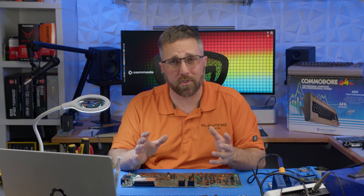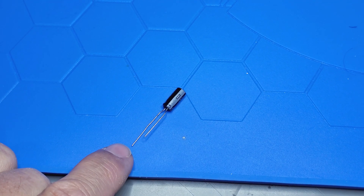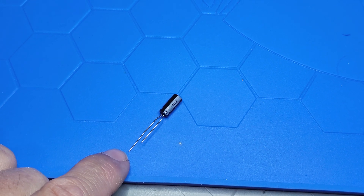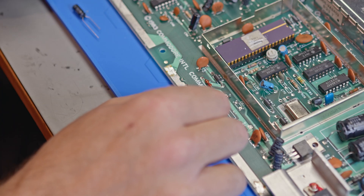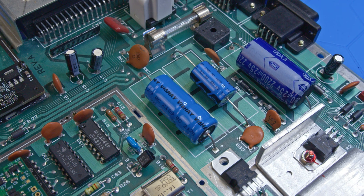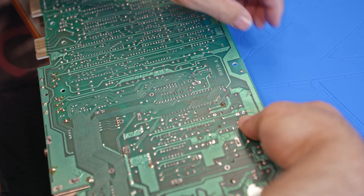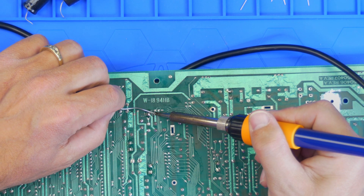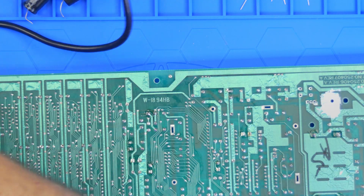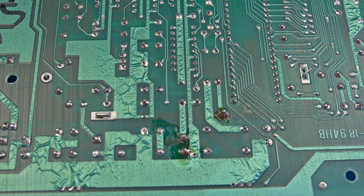Back to soldering — capacitors are super simple to replace. These are polar, so you just need to make sure you put them in right. For the radial capacitors, the ones with two leads coming from one side, the negative side is marked with a stripe and a negative sign, and that lead is shorter. The PCB is marked with a plus and a minus. The axial caps have an arrow that points to the negative side. I usually bend one lead over to hold the capacitor in place, then using just enough heat to melt the solder, heat the lead in the via, and then add solder. Despite using rosin core solder, I still use a little flux as it just results in a cleaner and stronger joint.